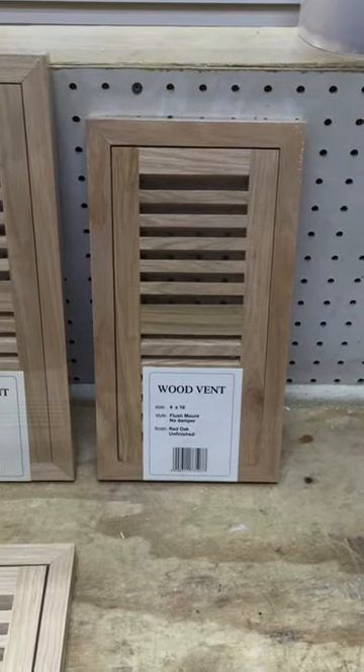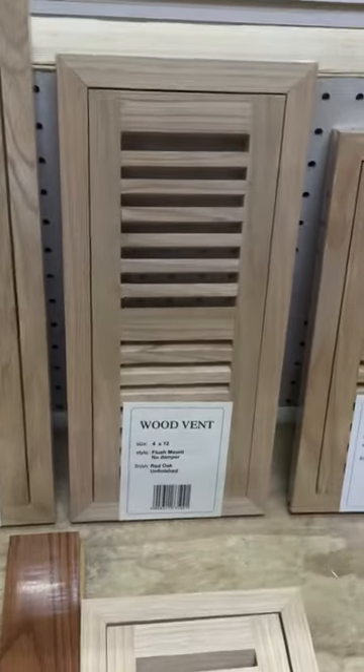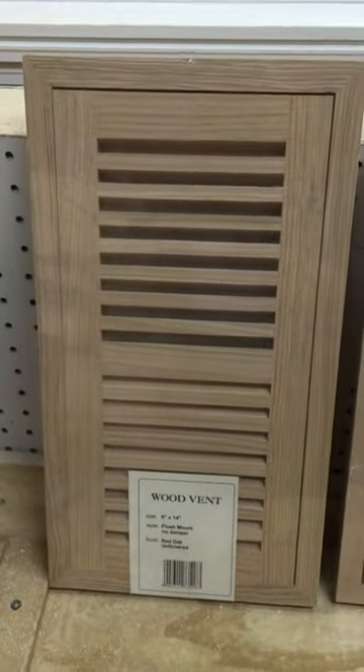Today we're going to show you the red oak vents. We have them in 4x10, 4x12, 4x14, 6x10, 6x12, and 6x14.